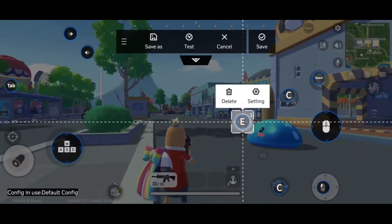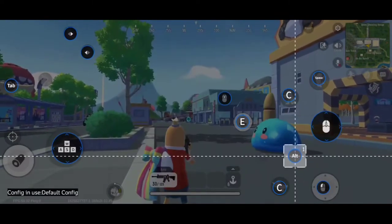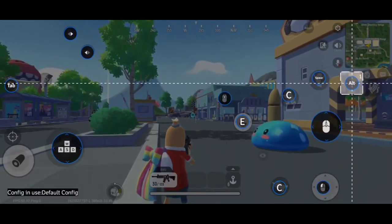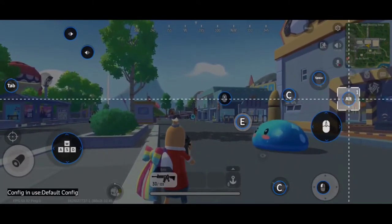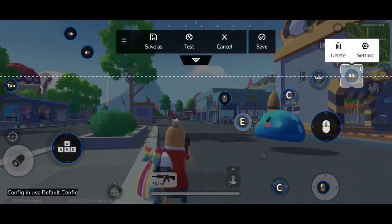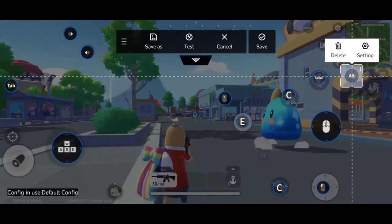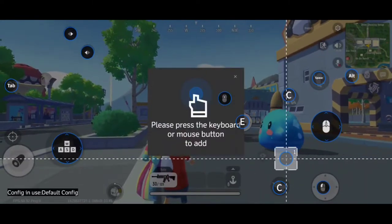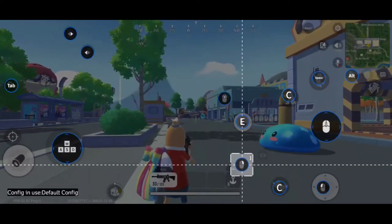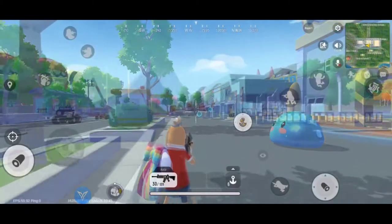Let's click save. Let's add the button again — for run. Up is my run, and you should put it here as the default position for run. There's no automatic run in the Q1 app. For sniping or scope, it's the right click — right mouse click. Let's save it first.